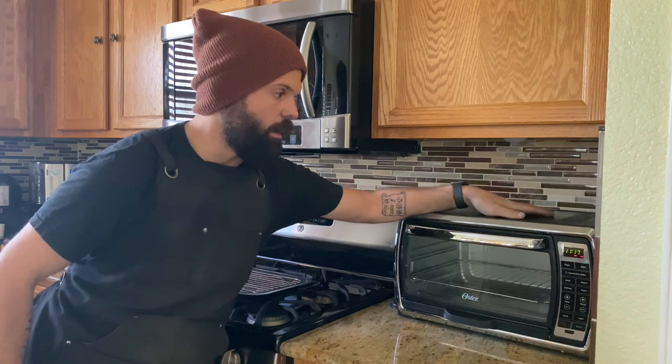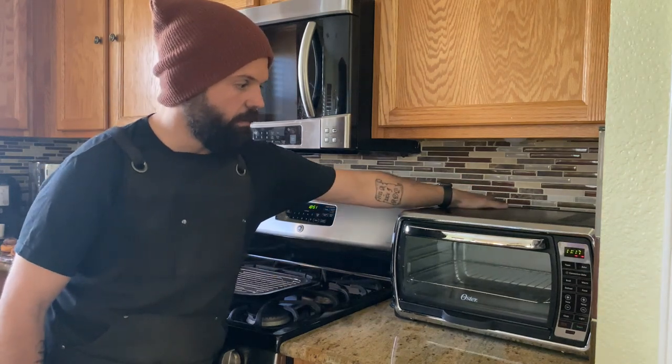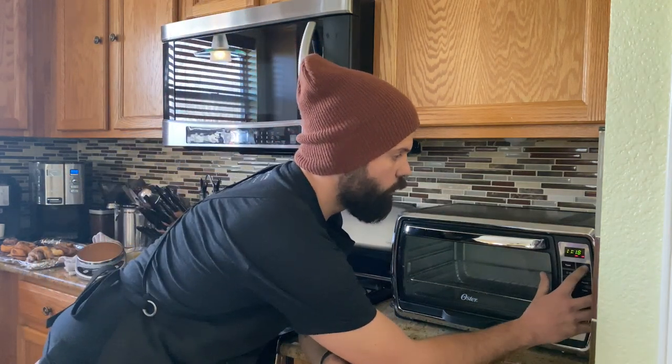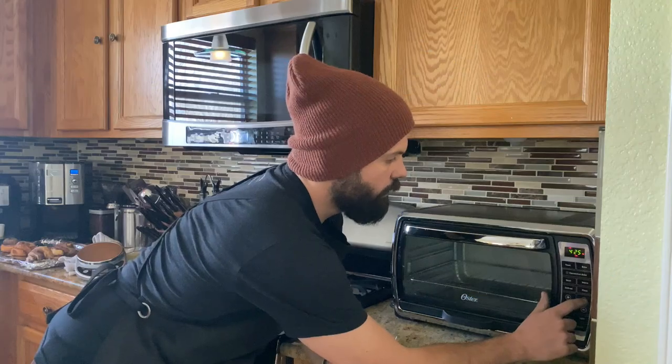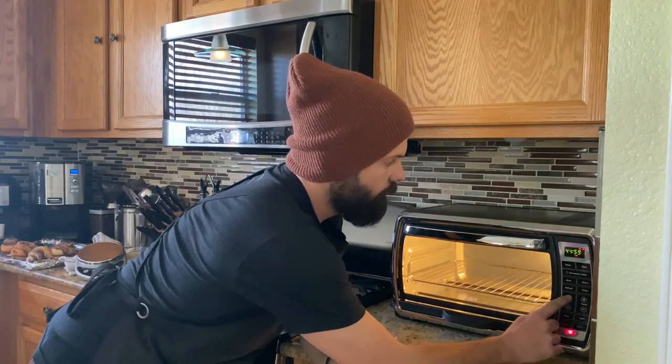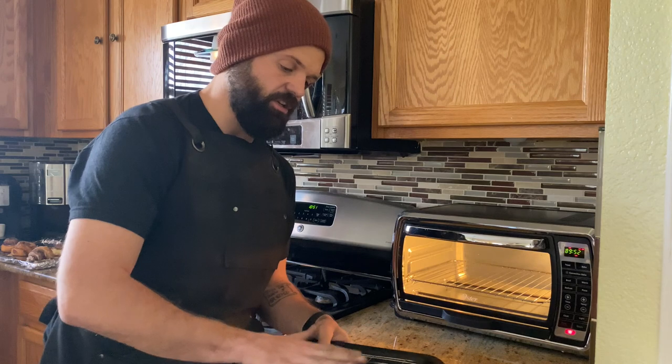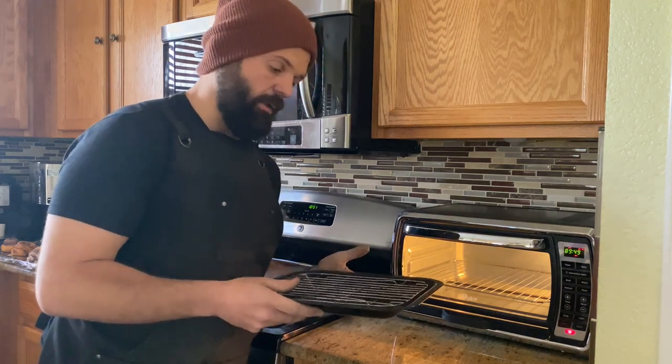For tempering, the easiest method based on my research is a tabletop toaster oven — it heats up faster and is easier to use. The temperature I've been using is 400 degrees. I'll set it to 400, hit start, and let it warm up while we're out forging. I'll use a little insert to hold the blades so I'm not burning myself, then bring them in to start the tempering process.